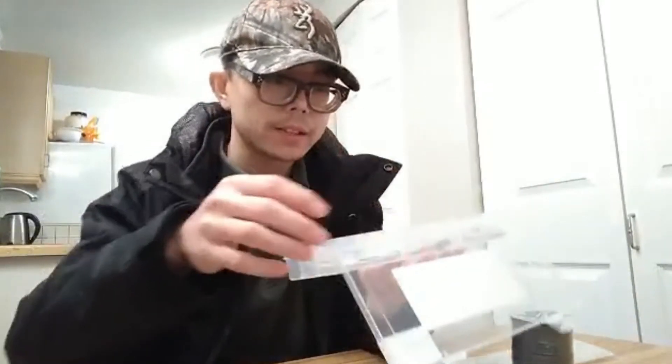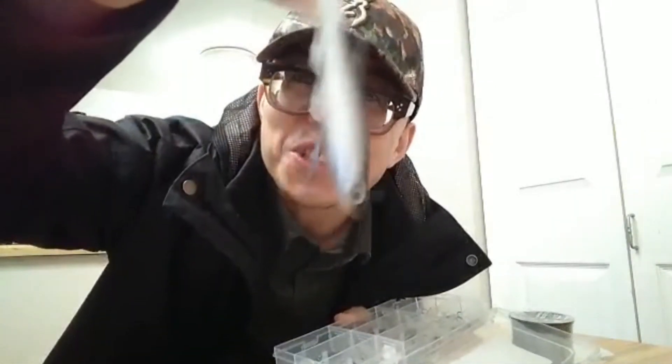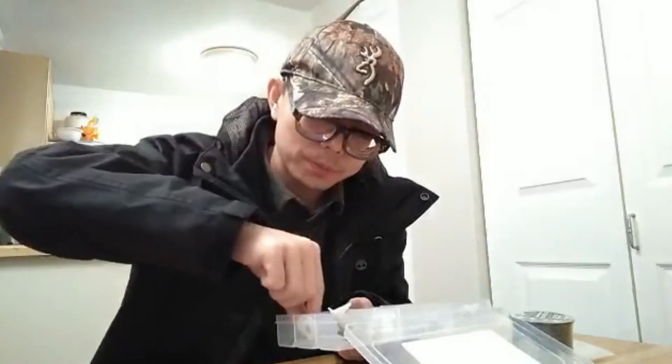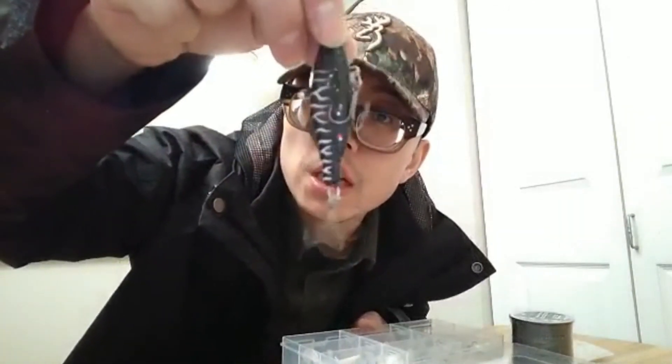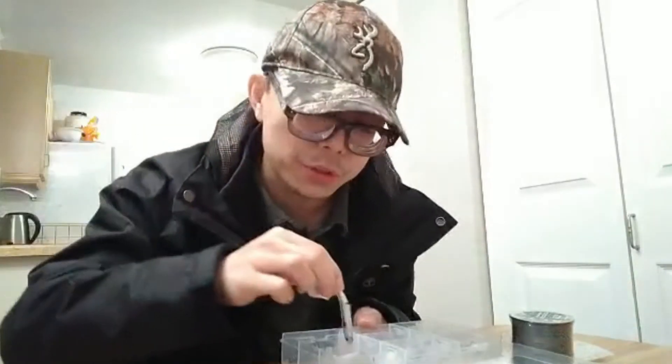Last but not least, I want to show you the bait. It's not genuine — look. This is really interesting, it's so funny. This is the silicone fish. It looks so real. Not only this, but also this — with the hook attached. So I think it's going to be very, very handy, because I don't have to buy the worm or get fresh bait.